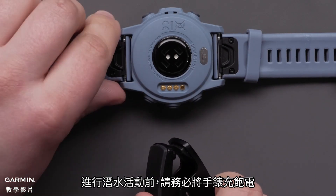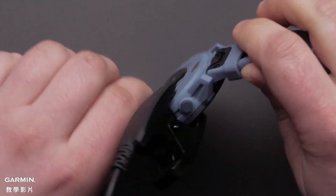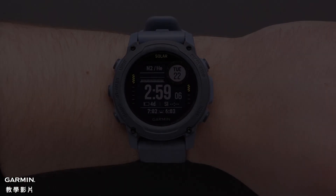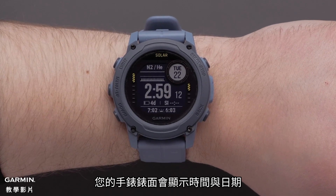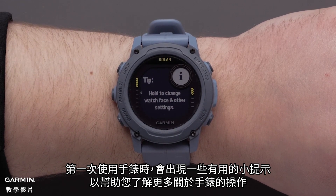Before diving be sure to fully charge the watch. Now that your watch and phone are paired your watch will display the watch face with the date and time. As you first start using the watch helpful tips will display enabling you to learn more about the watch.